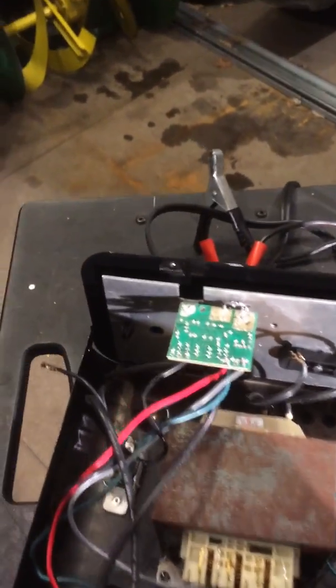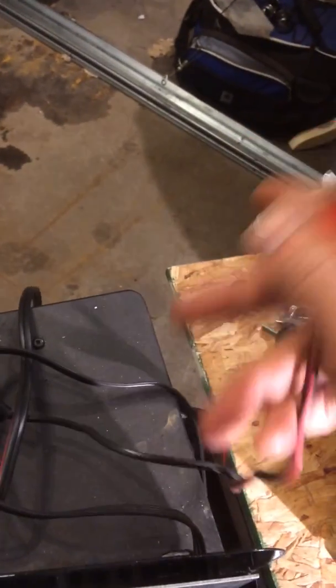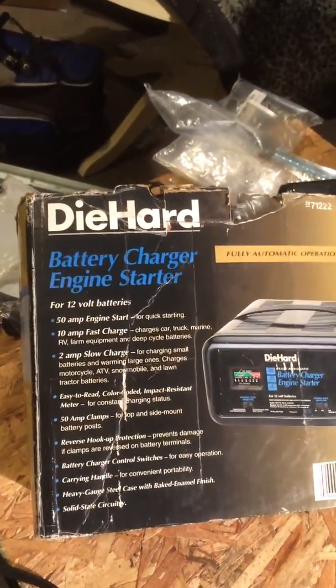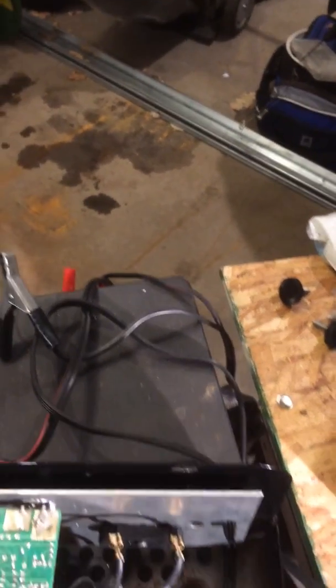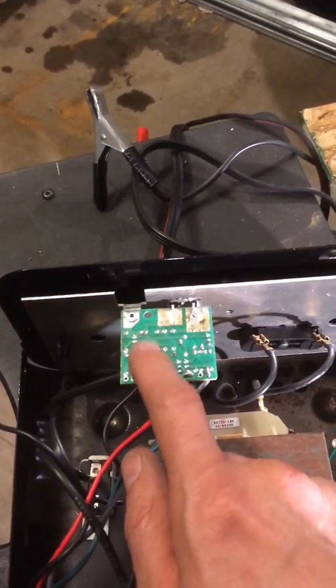I want to make one more addition before I leave. One of the reasons why this board gets messed up is because when they build this battery charger, the wire they use for your clamps — this wire right here — it's too fine. They don't have heavy enough wire in there. That's your problem. Diehard, thank you very much — you could have built a better charger, could have put heavier wire in there instead of spending money on insulation to make it look thicker. It's garbage wire. When you sit there and have a heavy draw for an extended period of time, it creates a real heavy draw back through the system — most likely that's what's really messing up this board.